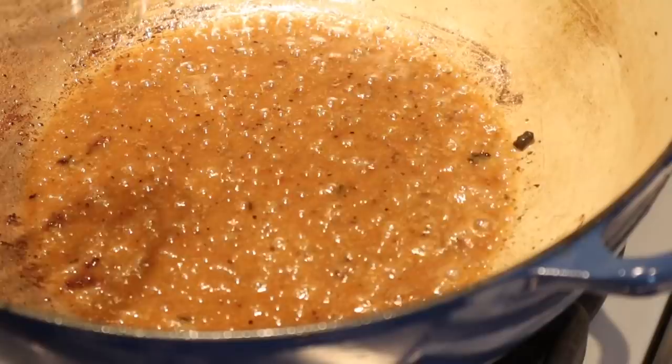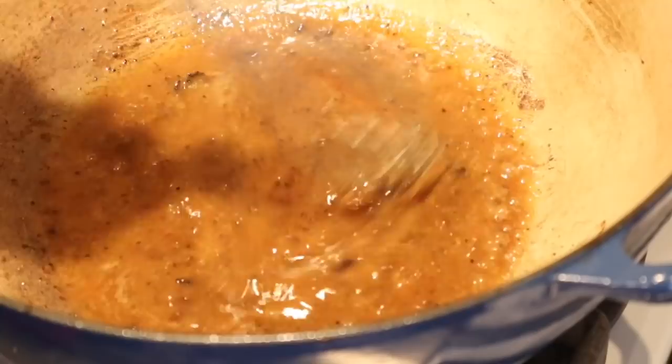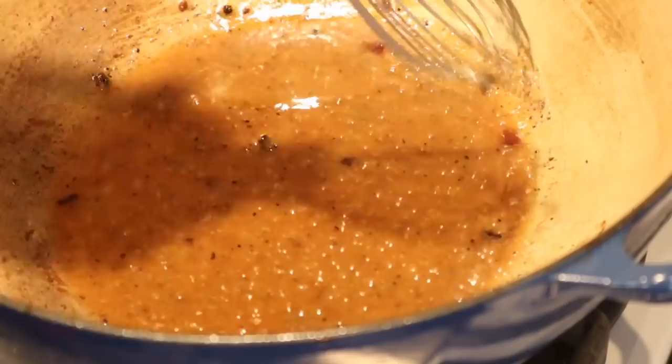Look at how pretty this is. You could turn this into a gravy if you just wanted to add a little bit of flour in there — that could make a great gravy for a different dish. You've got all the salt, pepper, and fat from the searing. Anytime you have those little brown bits in the pan, just add a little water or broth and it'll come right off.